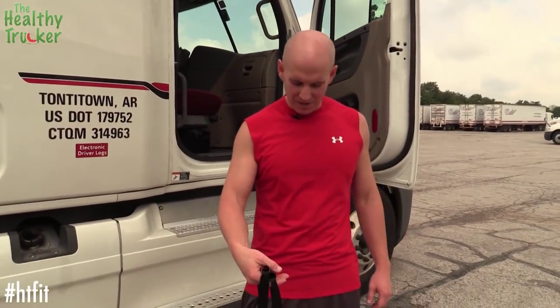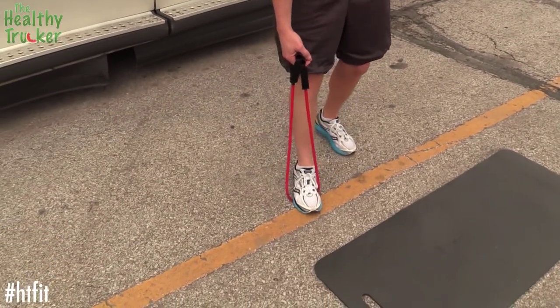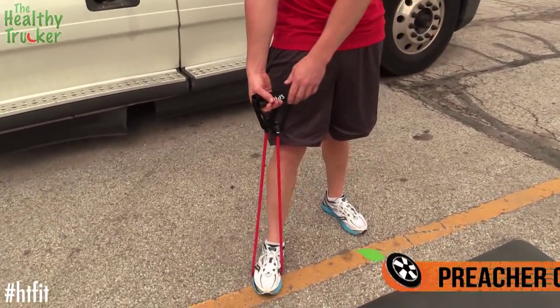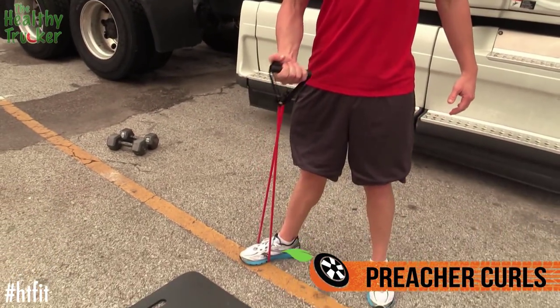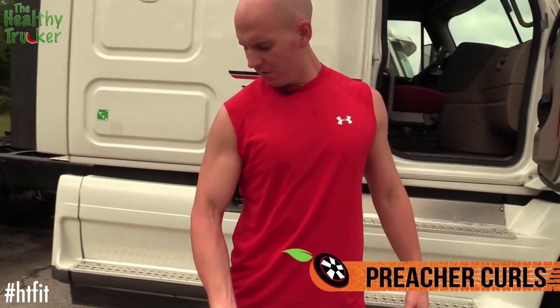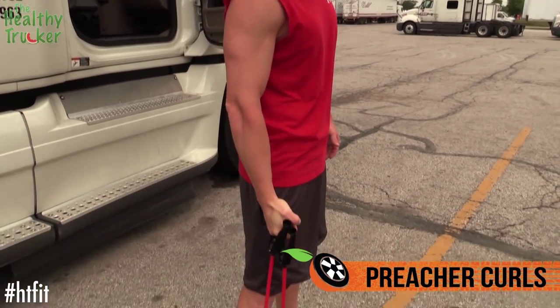Got our handy resistance band and we're going to work those arms a little bit. Let's start off with preacher curls — standing on it with one foot, both handles in one hand, opening up this way and coming across like this. Really focus on form here, working that bicep. This is a great isolation movement.